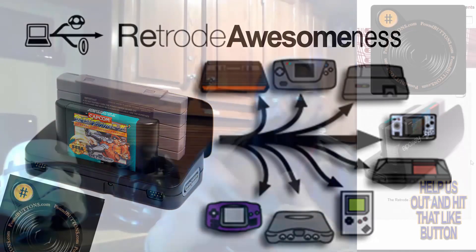I have a device called the Retrode — it's actually the Retrode 2. It's a USB device that allows me to plug in Super Nintendo controllers, two of them, or two Sega Genesis controllers. If you open up the top, it also has Super Nintendo and Sega Genesis cartridge slots. This is a device that allows me to play my cartridges on my computer and perform various other activities. It's a really awesome device.